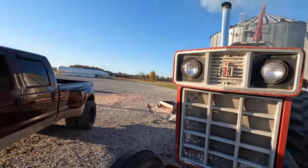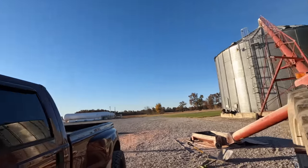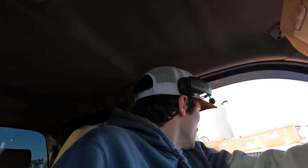Hey, old 1466! We might have a couple more — we got like three more tractors to start. But that was a pretty decent cold start. My dad gave her a pop of ether there.